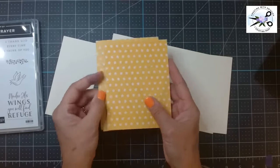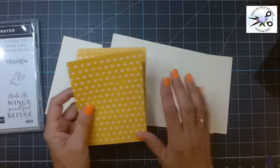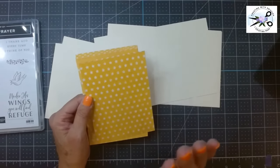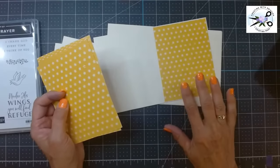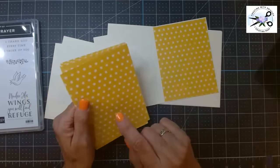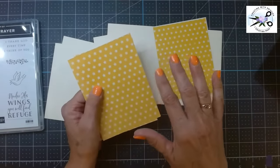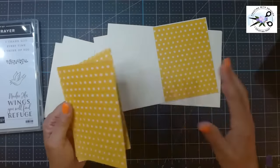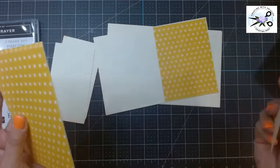So this piece had the baseball bats on the back, but we're not going to use the baseball bats — we're not going to make this specifically a baseball card; this is going to be a little different. I'm going to put these on the card base. My card bases are all Very Vanilla because this paper pack had Very Vanilla as the white. If your paper pack has white, you'd use white, or you could use the colored card stock — whatever you want to do.